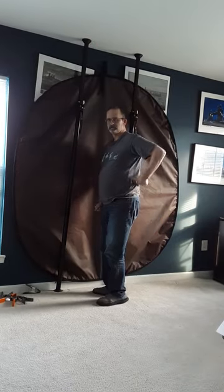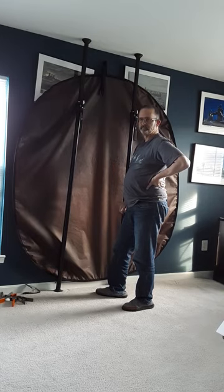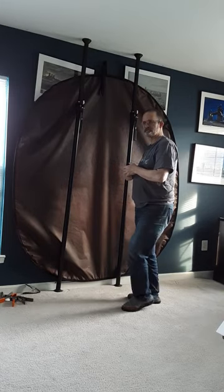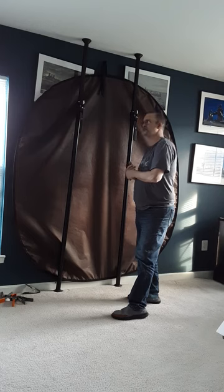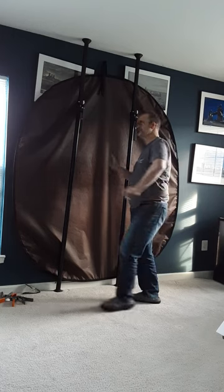Hello, this is Michael Pucciarelli, and I'm the owner and creator of Stanley Photography and the Michael Pucciarelli YouTube channel. Today I'll be talking about expansion poles.